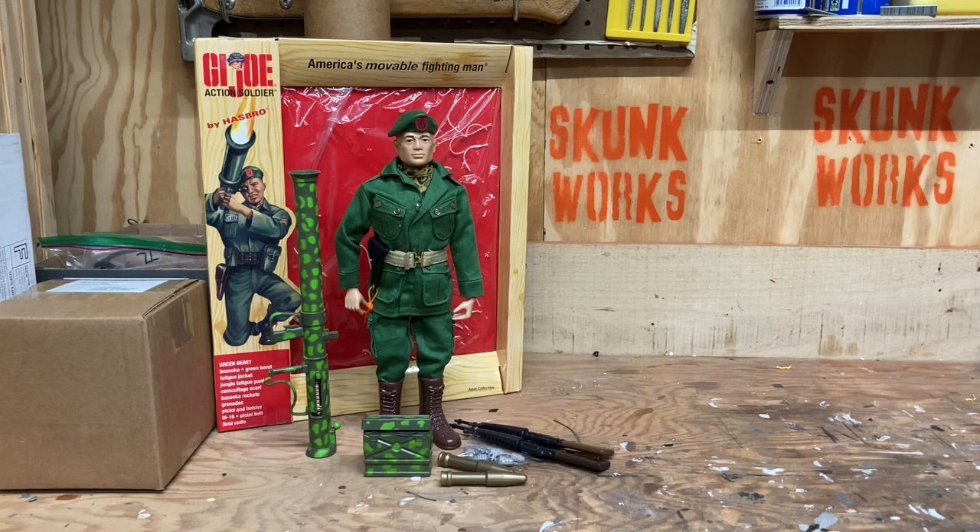I was lucky enough to find an antique mall in Terre Haute, Indiana that had an almost complete green beret set in a box of junk, so I bought it for about eighty dollars and got myself a near-complete green beret set, with the remaining parts to complete it at home. I wish I could find which box I have it in so I could have put them side by side to compare, but I just don't have time to do that.